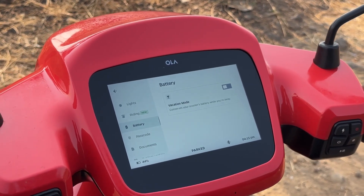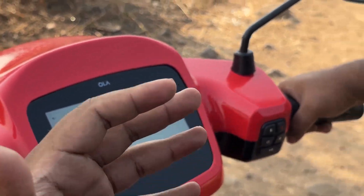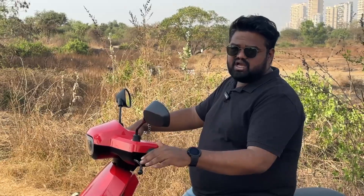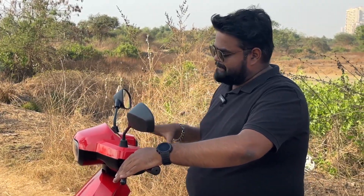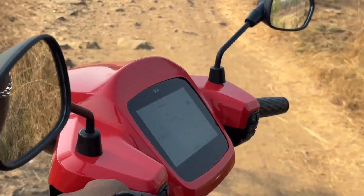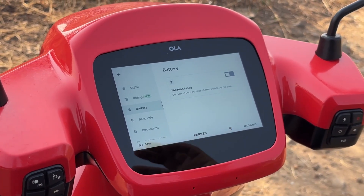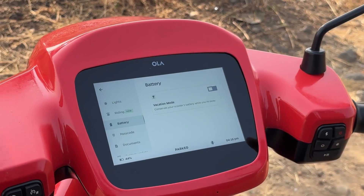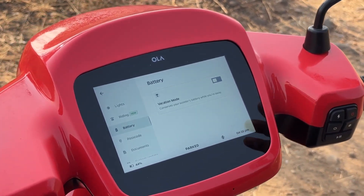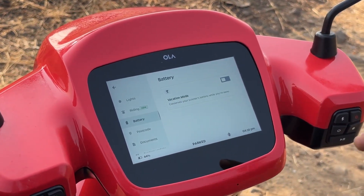The battery now gets something called vacation mode. Once you turn this on and lock the scooter, the battery drain will be very limited — the scooter goes into sleep mode. Your app will also tell you that the Ola S1 Pro is asleep, meaning it's conserving battery. This is useful when you're going on a long vacation, not using the scooter for a long time, or storing it during monsoons. Putting it in vacation mode extends battery life and is good for the battery's overall health.